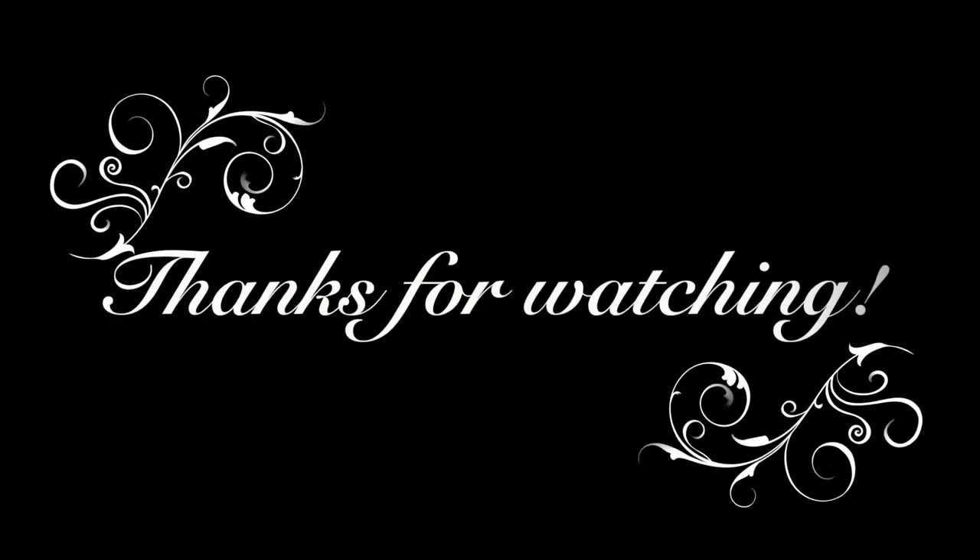I really hope you like this guys and again I'm really sorry I've been crappy with videos lately. I really hope you enjoyed this and I will speak to you guys soon.